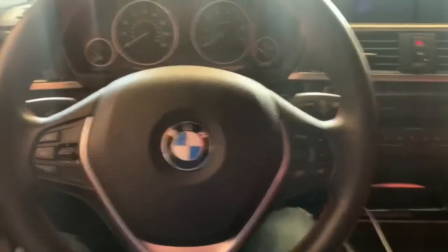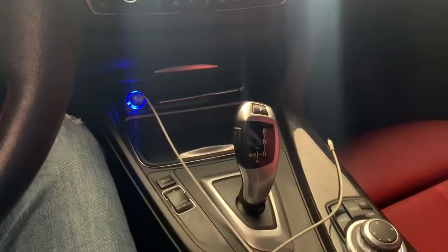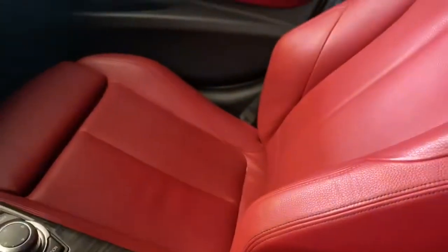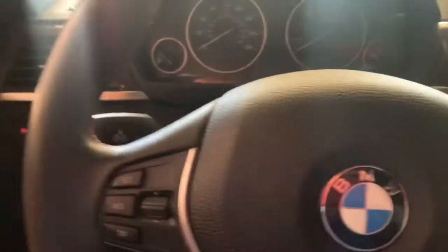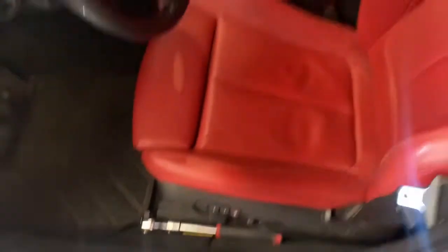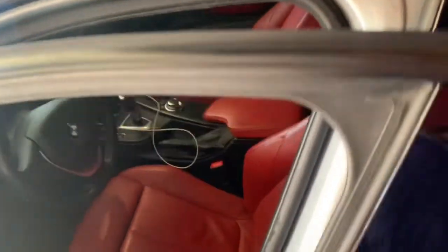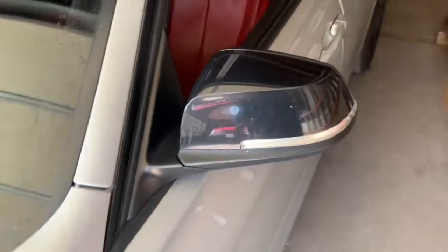I'm going to show you the engine bay and all the mods and what tune I'm running. For the interior, I haven't done anything to it — it is all stock. It's a 2013 BMW 328i xDrive, Sport Line — not M Sport, just a regular Sport Line — with red interior, which is what caught my attention when I came to buy this car.